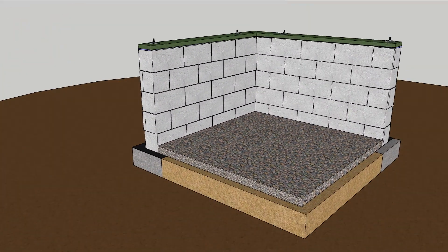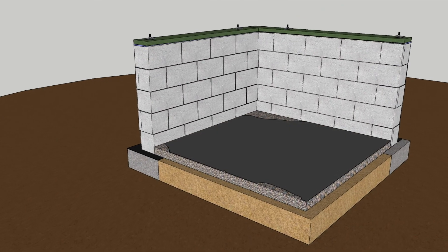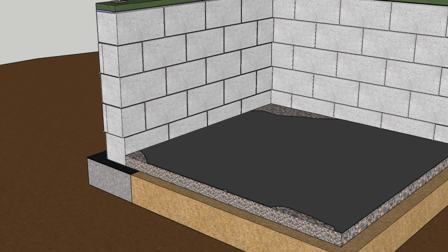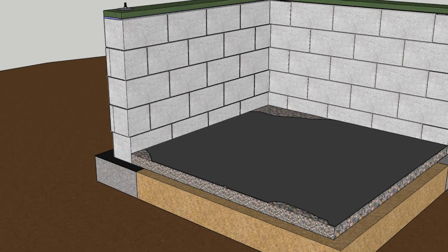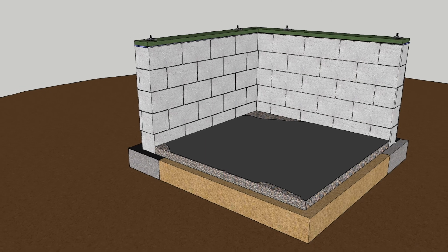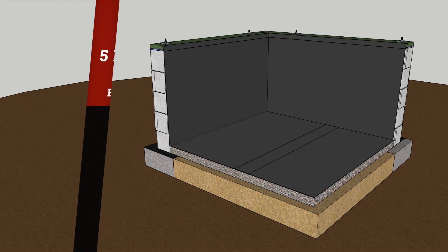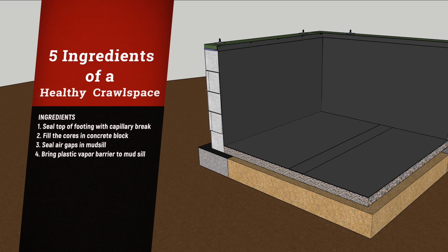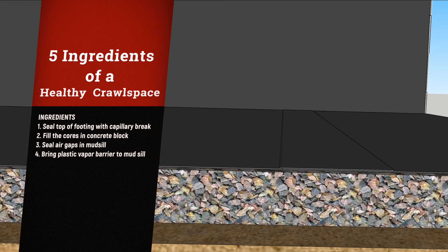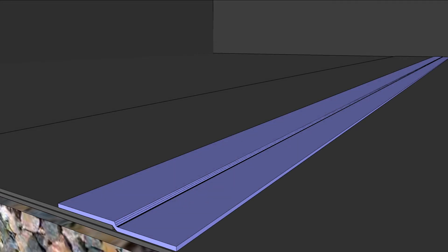A slick tip from Ray Williams of Mark IV Builders is to spread scrappy, beat-up plastic on the gravel before spreading the finished sheeting. This scrappy layer acts as a sacrificial layer to absorb the brunt of the foot traffic during construction. Floor plastic should drape over the floor but also up the walls to the mud sill. If you can't get it all in one sheet, overlap the seams six inches and tape them with a high-quality construction tape.